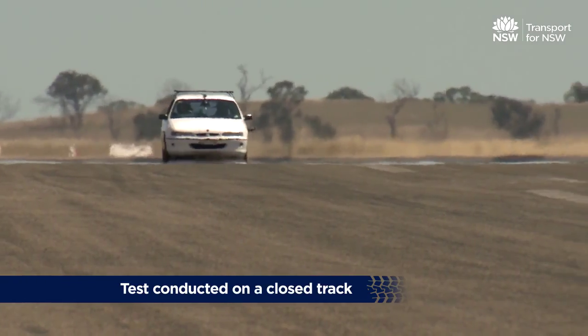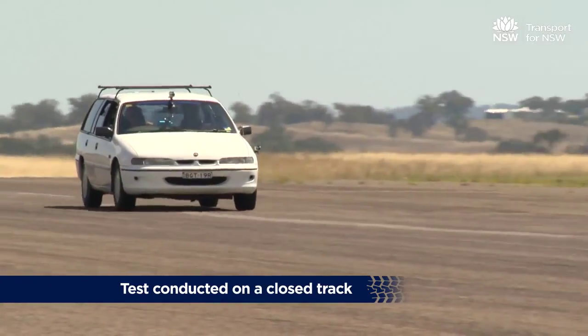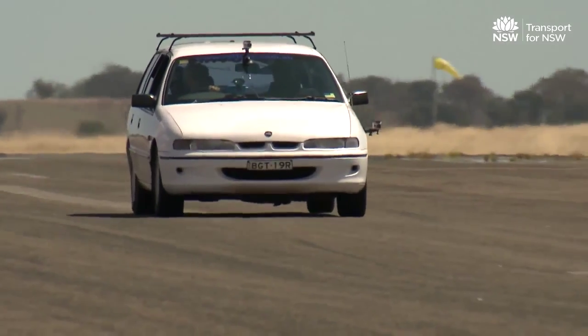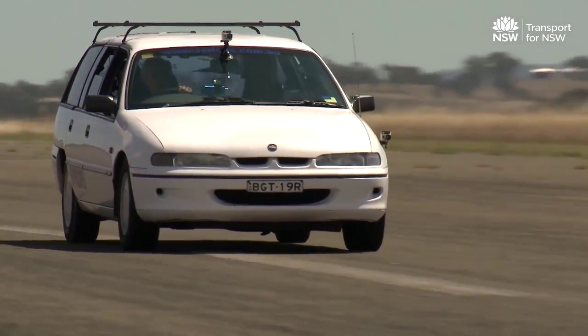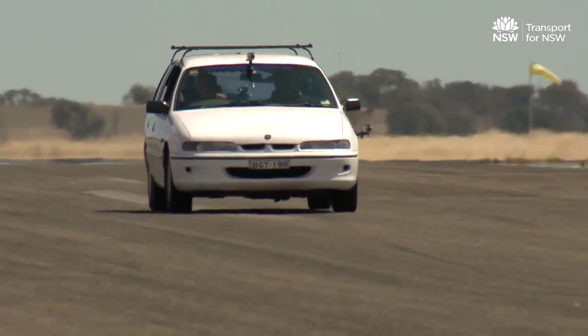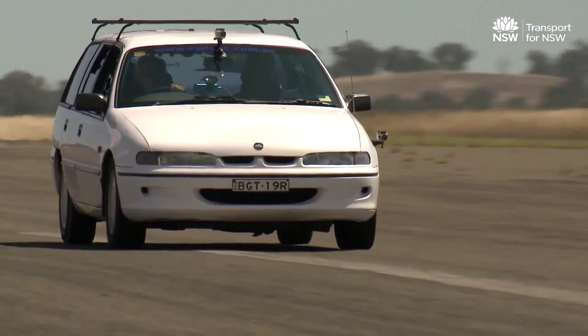This test checks brake functionality when the brakes are being heated beyond their normal operating temperatures. It is performed by applying and releasing the brakes 15 times in total, with the vehicle travelling at 80 kilometres per hour, which should reduce to 40 kilometres per hour under braking.